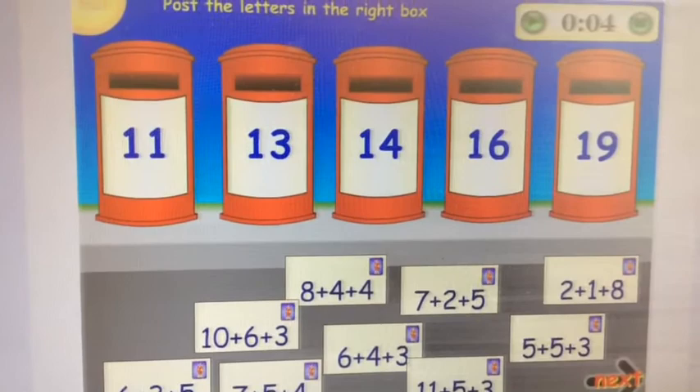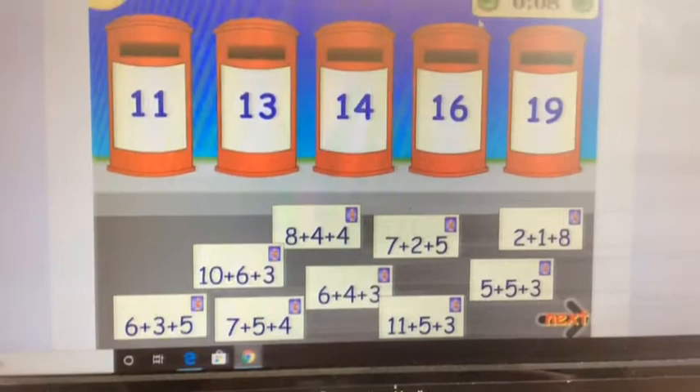Have fun! Play a few times and keep your eye on that timer. Can you get quicker each time? Who's going to be the best postman?